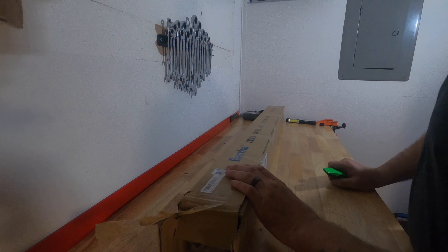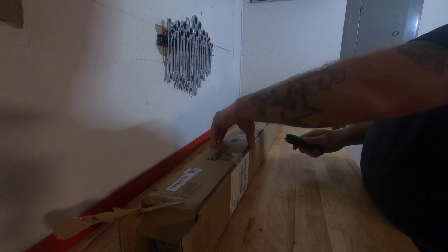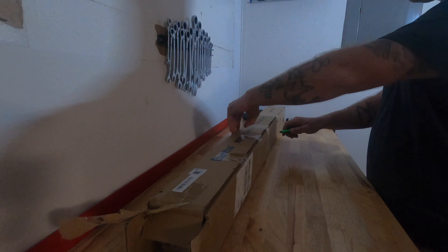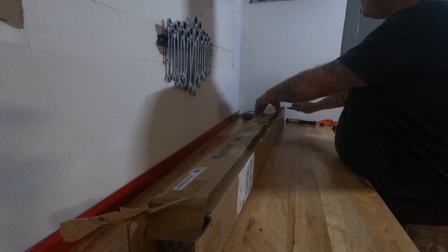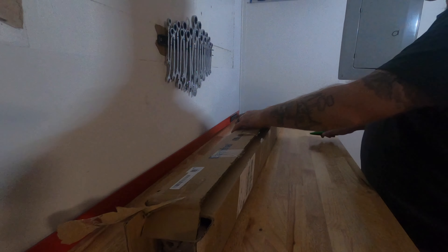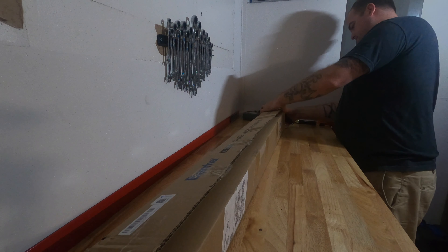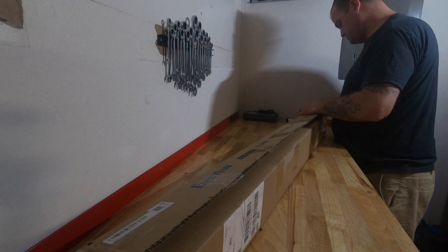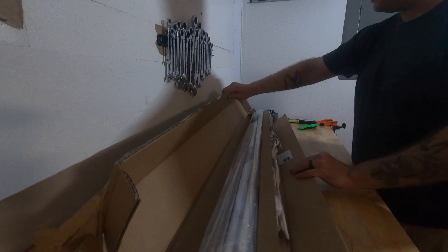So to fix my lighting problems, I got these Burina light fixtures — I got the four-foot ones. I got the 5,000 lumens, 6,500 Kelvin lights. So basically if you add all that up and everything's correct, I'm about to put 30,000 lumens in my garage. And if I can't see after that, there's something wrong with me.